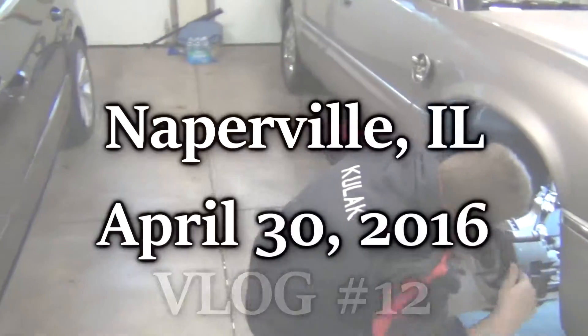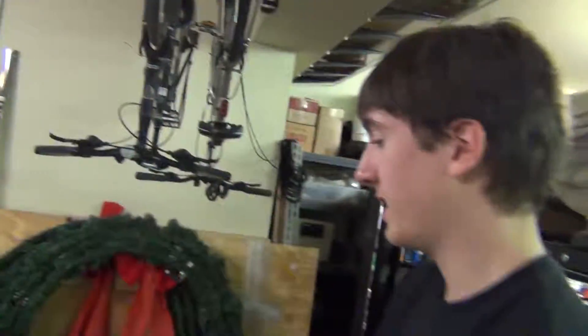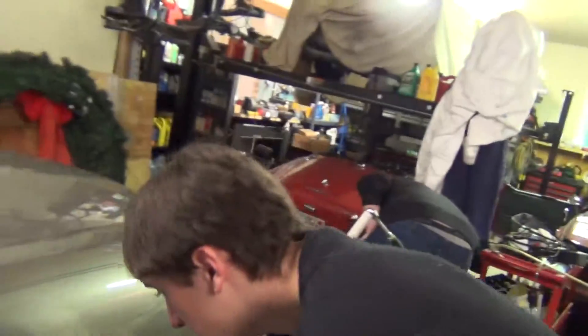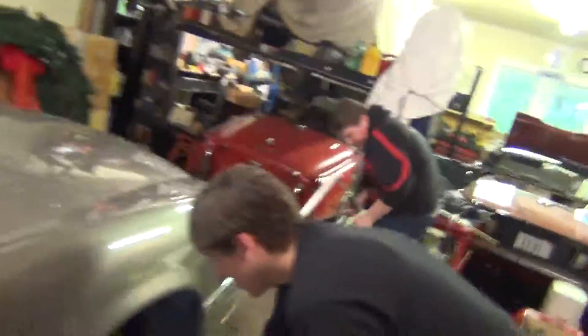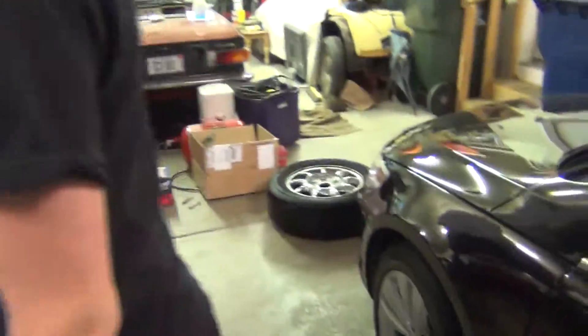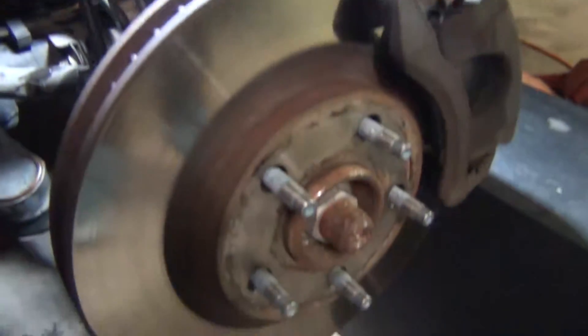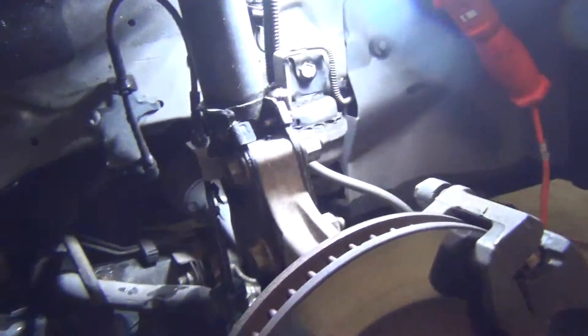Hey guys, Ryan here. I'm with David and we're also with our buddy Jason today, and we're in my garage working on his Buick Park Avenue Ultra. We're gonna replace the brakes — just the brakes, not the rotors — because they're almost metal on metal. There's brake dust on the wheels.